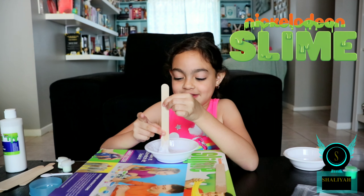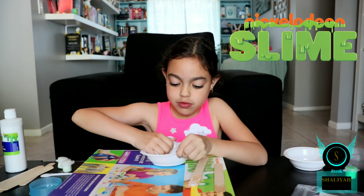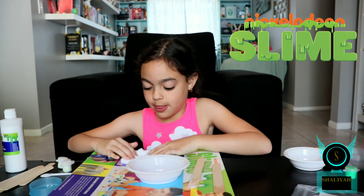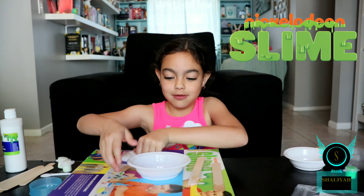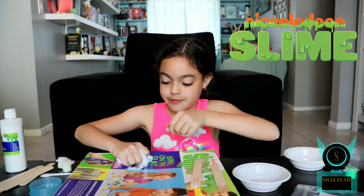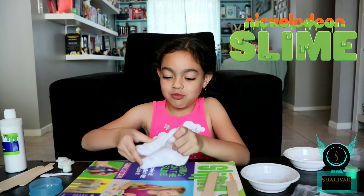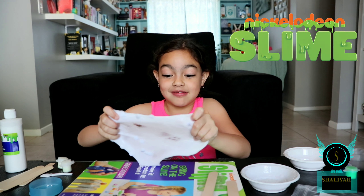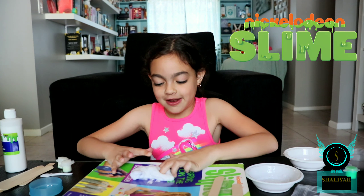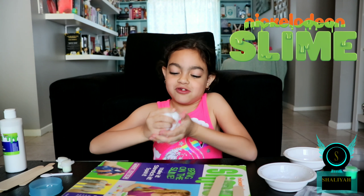Now we'll see how it is. So now I'm going to be telling you guys what this silly slime does. It's actually pokier than the foam slime. It has a really nice sound to it — let me show you guys.